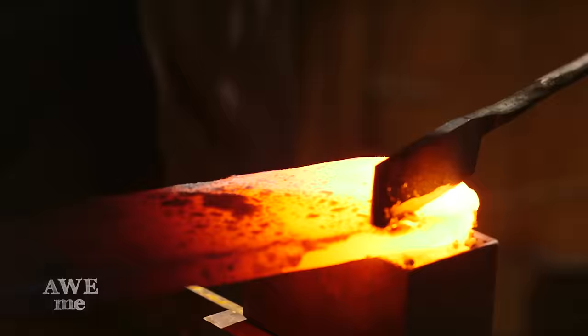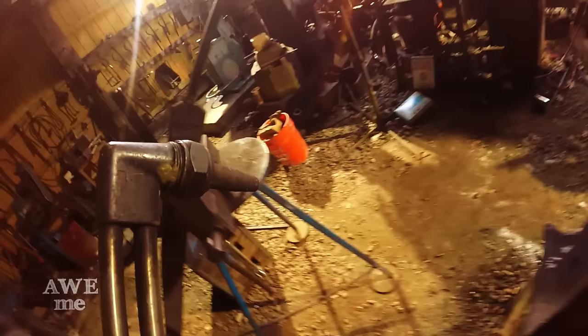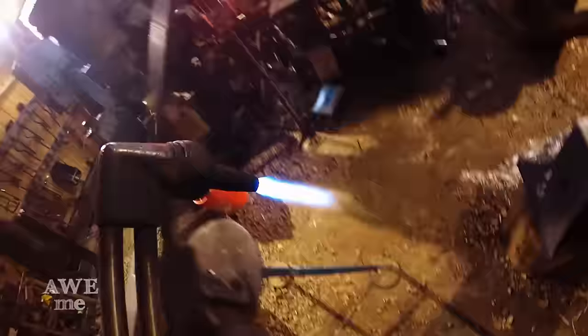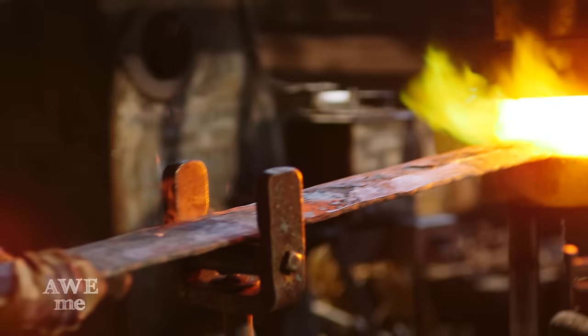Using the treadle hammer setting on the iron kiss, Sam cuts the tip off of the sword. Using the oxypropane torch, Sam takes the temporary handle off the Berserk Sword. We've removed the handle so that it's easier to maneuver into and out of the forge and into and out of the press. We're at the right length. We're going to spring fuller in and draw the tang.